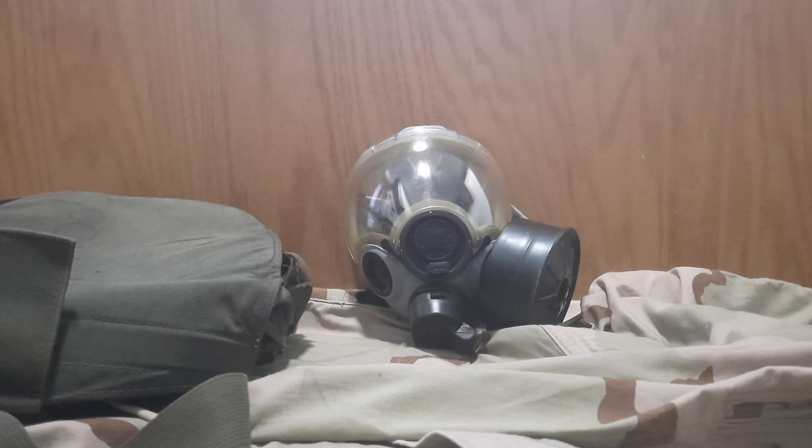I have it in the right-handed configuration because I'm right-handed, so the filter is on the left. That means if I were in the military and needed to use a rifle with this mask, I'd be able to shoulder it properly since the filter is on the left and I'm right-handed.